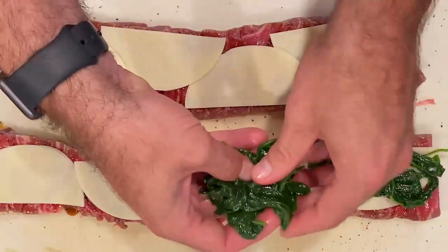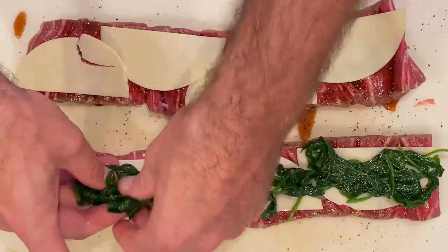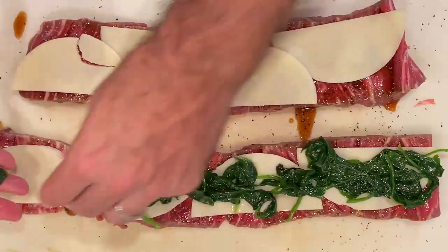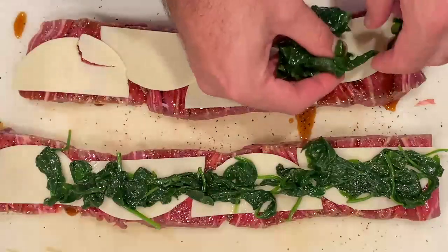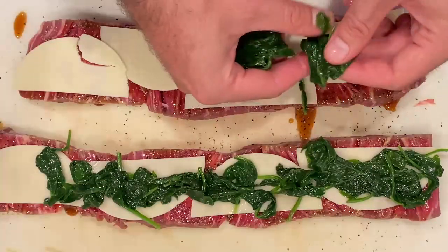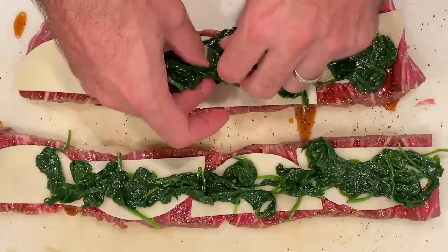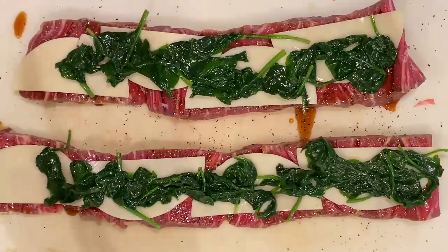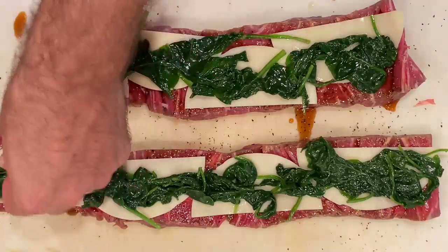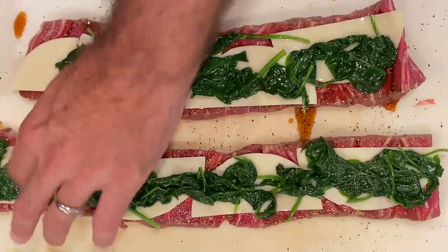Now we're going to come in with some sautéed spinach. We just did a very quick sauté on some whole leaf spinach with a little bit of butter and a little bit of garlic. You really don't want to cook it too much because, again, these pinwheel steaks — once they're rolled up — you're going to be cooking them again, adding more heat. You don't want the spinach to get too mushy. You just want it to be cooked just enough so it's pliable and can roll up easily, and so it picks up some of that butter and garlic flavor.